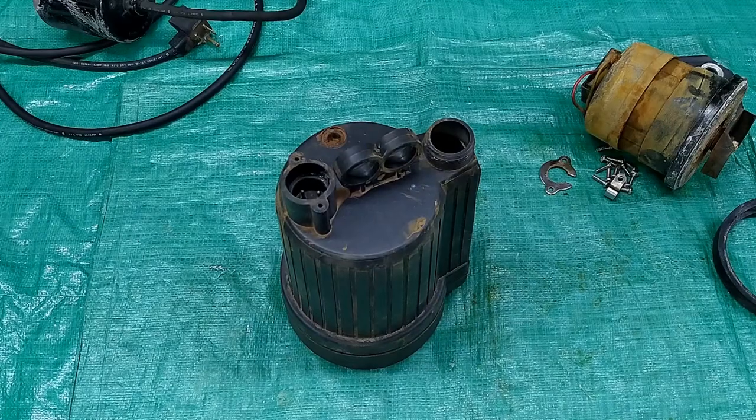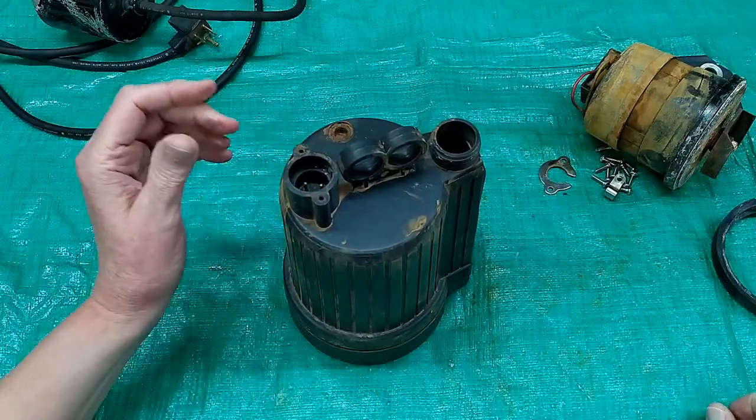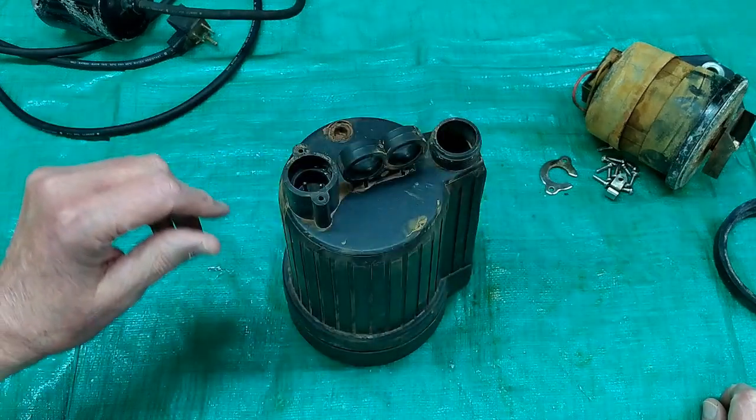What can cause a sump pump to fail? Basically, these things are destined to failure the minute you take them out of the box. This thing is always in water.